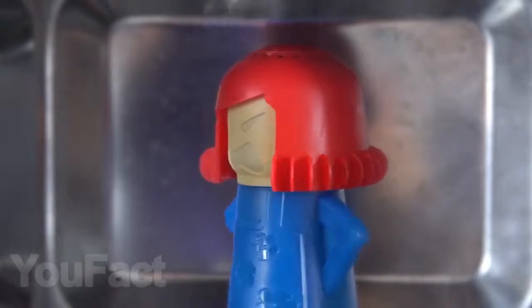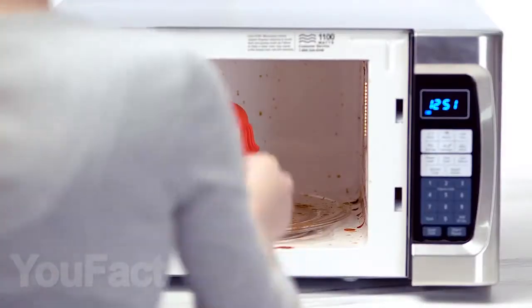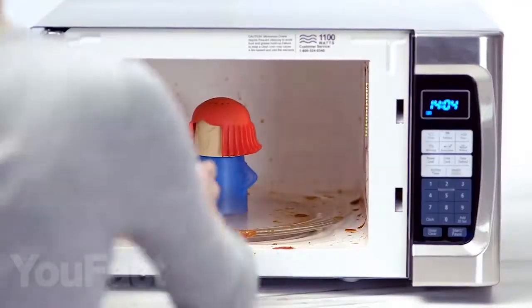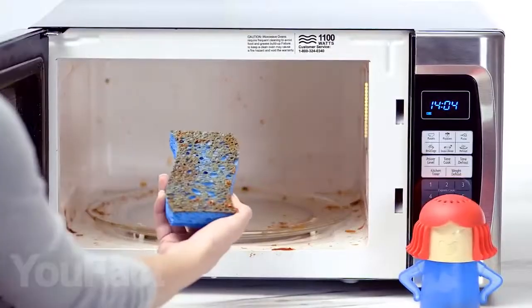This evil woman does not like when a microwave oven is dirty, so fill it with a third of vinegar and two-thirds of water and place in the microwave for seven minutes. After this procedure, you will only have to wipe the microwave with a cloth. You should agree, it's quite simple and effective.